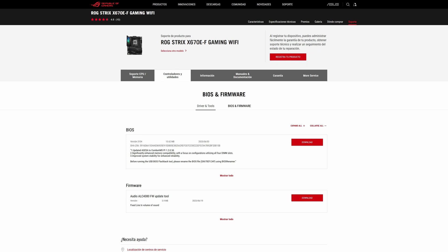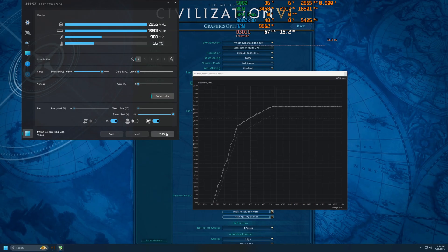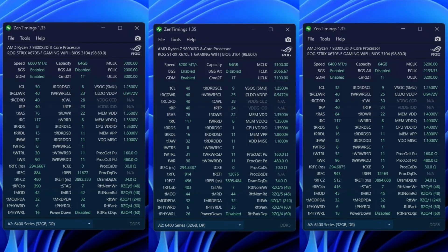I have the latest BIOS version installed, at least at the time of testing. These are the timings of the XMP profiles reported by Zen Timings. The 6200 was used with an Infinity Fabric set to 2067, while the 6400 had the Infinity Fabric set to 2133.